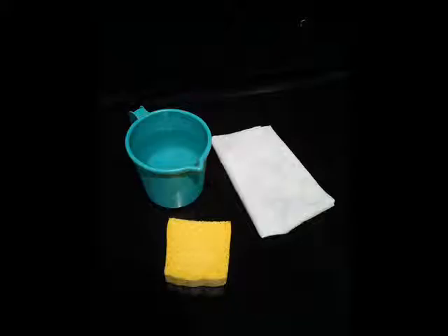Soak the magic sponge in water and squeeze it a bit. Now clean a small area of the car and at the same time wipe it with the clean cotton cloth.